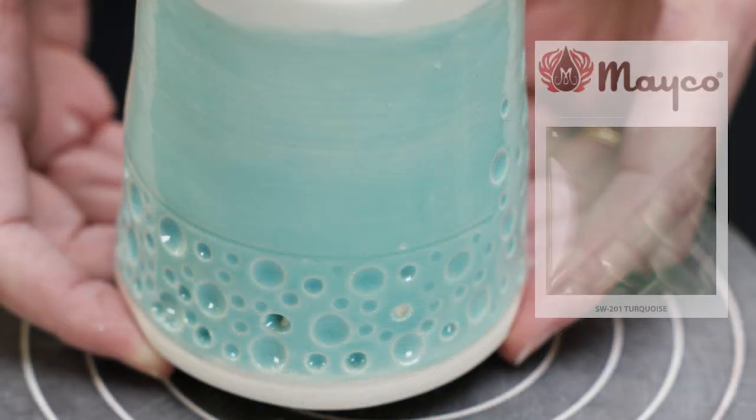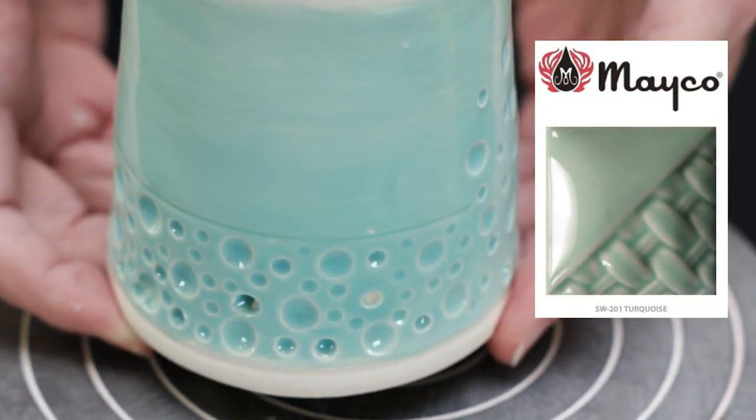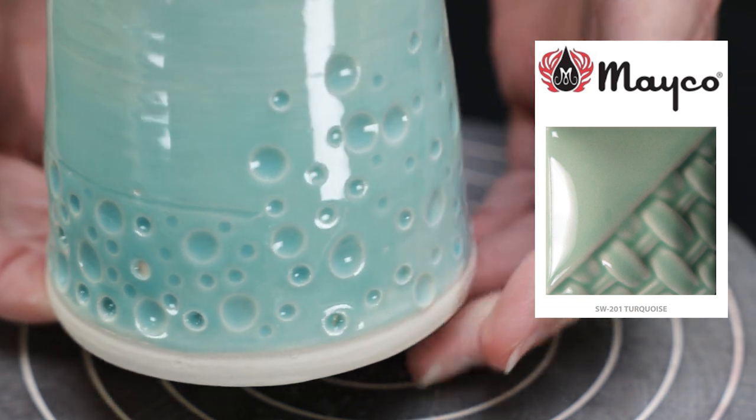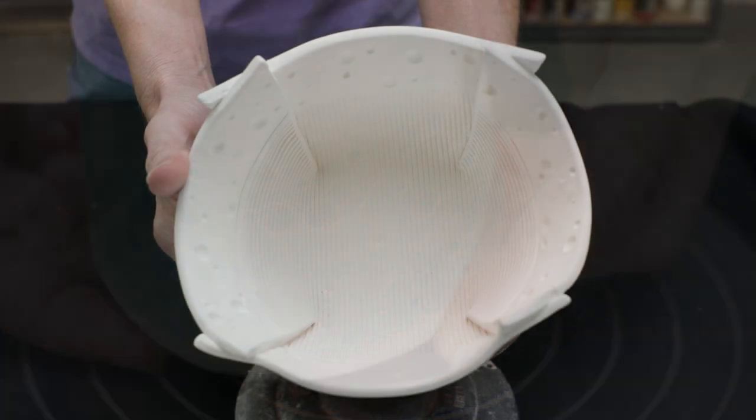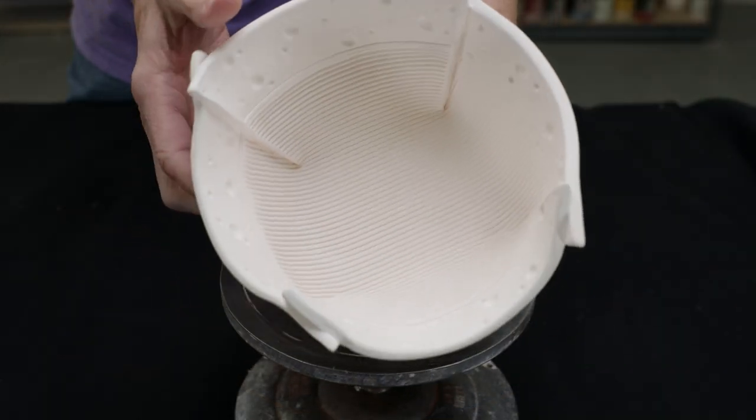Next we tried Mako Turquoise over this piece. It really breaks nicely over edges and leaves a darker color blue where it pools, giving it a subtle contrast. We thought this pastel glaze might look nice over the texture of this folded bowl.